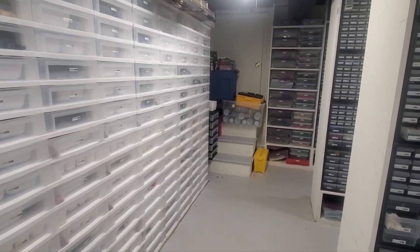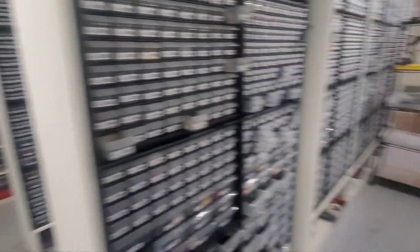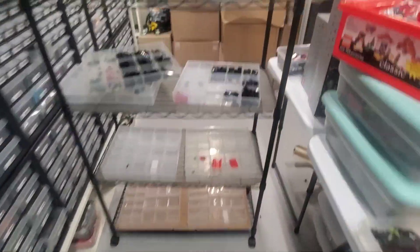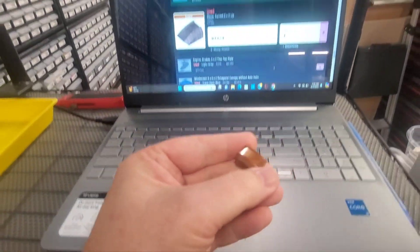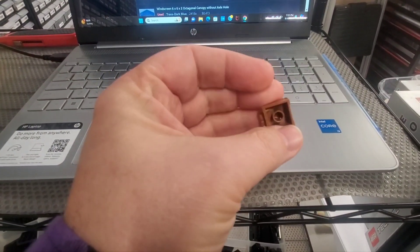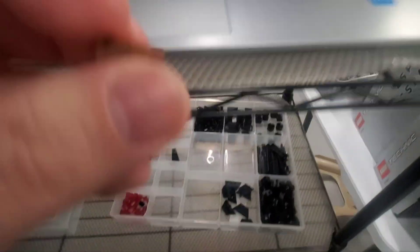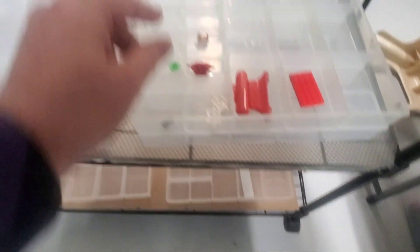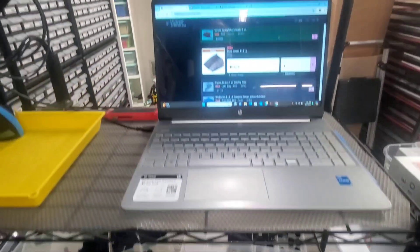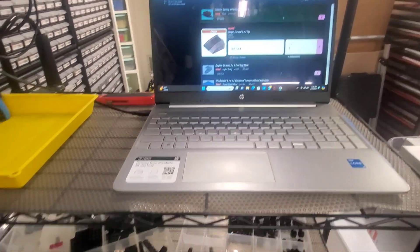Hello. So here we are in the basement. I finished packing up those four orders. I'm now pulling the next two and I decided to film a little bit of video right now, mainly because of this part right here. This is a slope curve two by two lip in copper. It's a pretty rare color — this one was priced at $21 and sold. I have a feeling it's probably the reason they came to the store, but maybe not.